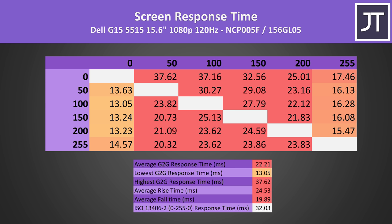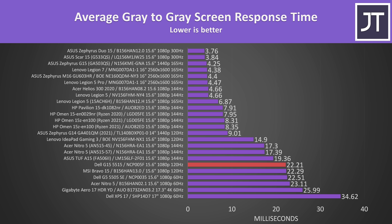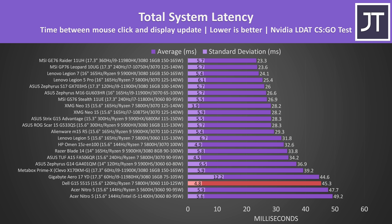Unfortunately the 120Hz screen isn't great — it's got a slower 22ms average grey-to-grey response time. It's one of the slower screens when compared against other gaming laptops I've tested, similar to some 60Hz options. I'm not particularly sensitive to low response time, but even I noticed blur in games when moving around, and this is the main issue I've got with the G15.